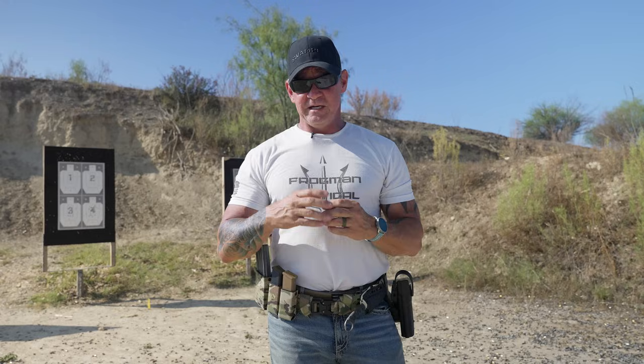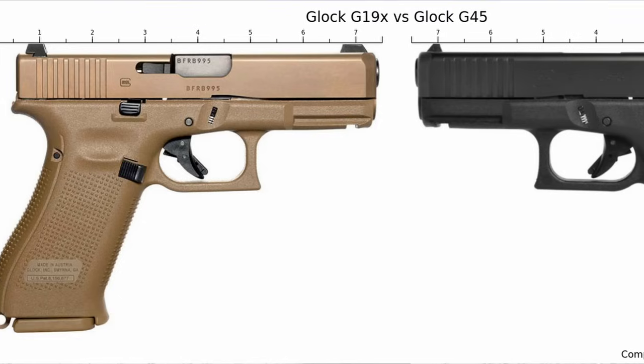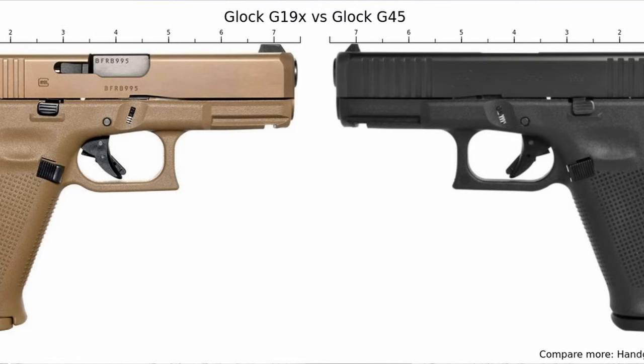As far as the Glock 19X, it was designed for special forces — I believe for an Army contract. That contract fell through initially, and the 19X was not going to be available to the civilian market. They came out with the Glock Gen 5 45, which is the black version of the 19X. As the contract fell through, they had all these G19Xs and couldn't sell them, so they started offering them to the civilian market.